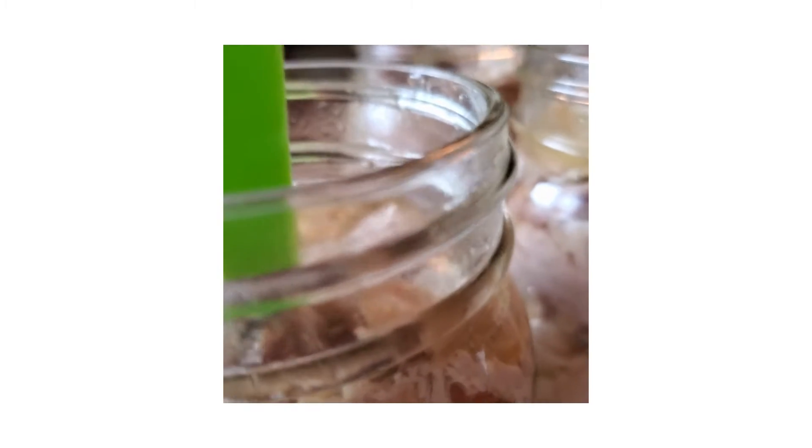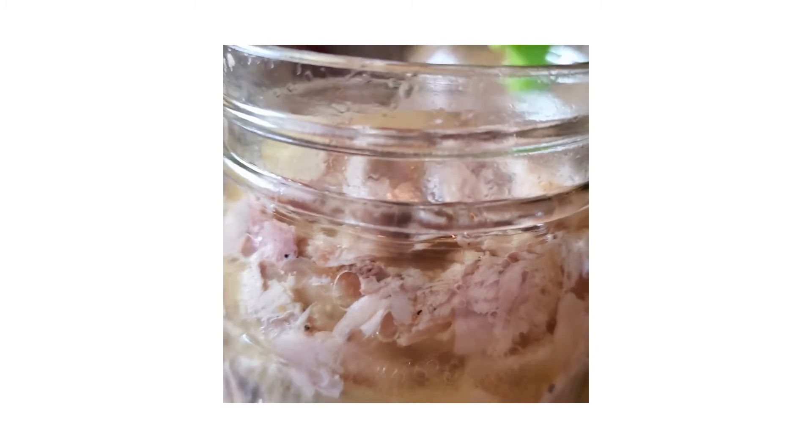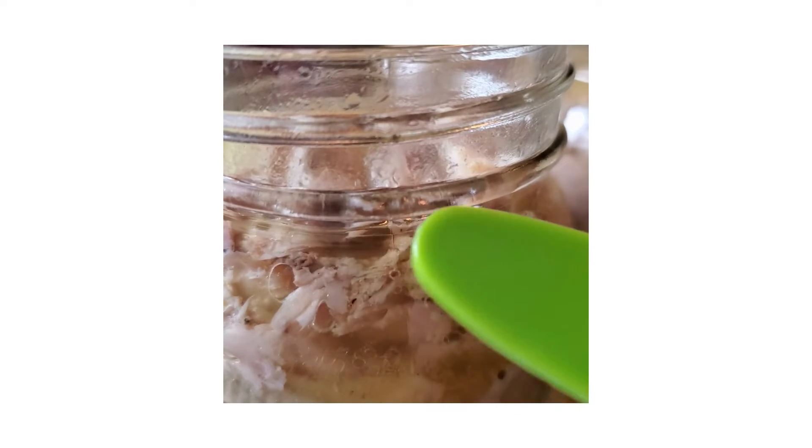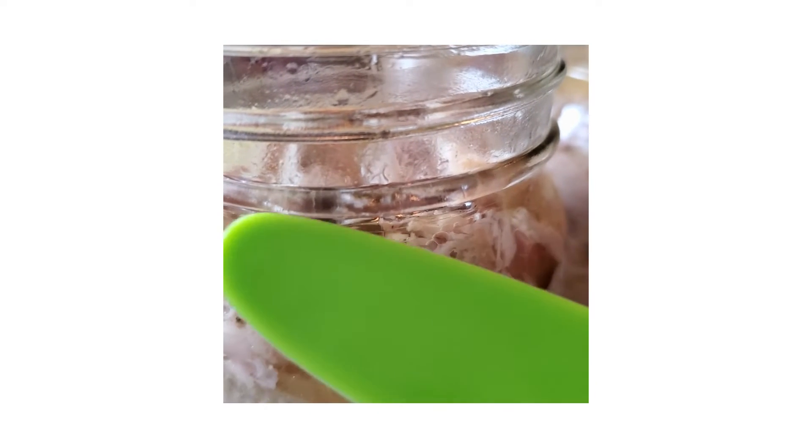Not quite the half inch — so it's one inch, which is usually the neck, the neck of the jar. You go up to about there and you're pretty safe, guys.